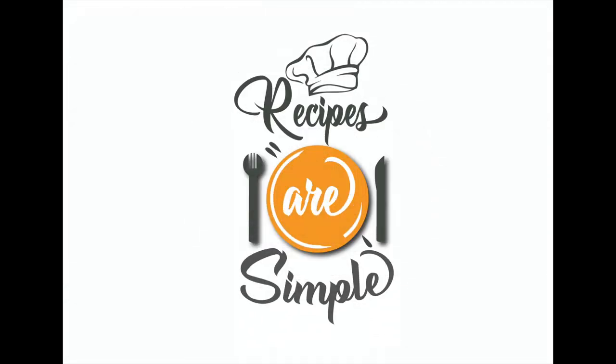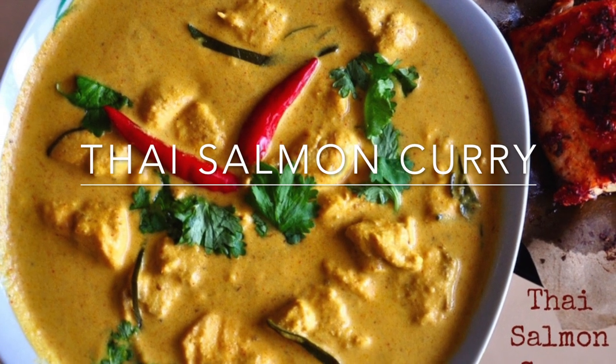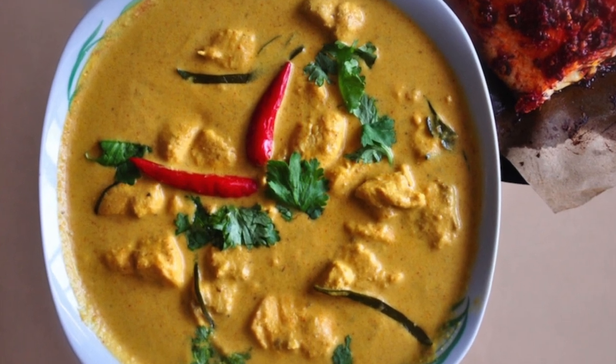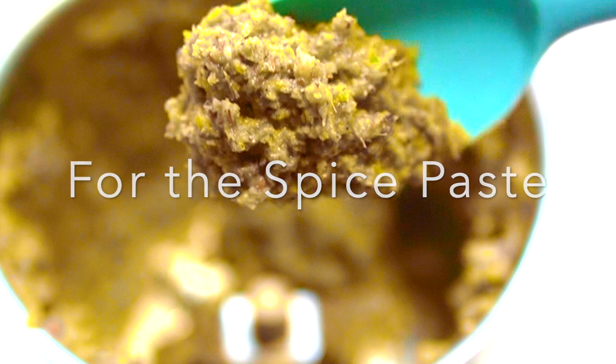Hello my dear foodies, I'm Shanna and you're watching Recipes Are Simple. Today we're making a delicious Thai salmon curry — creamy, rich and delicious, paired with some white steamed rice. It's absolutely wonderful. Let's get started with the recipe.